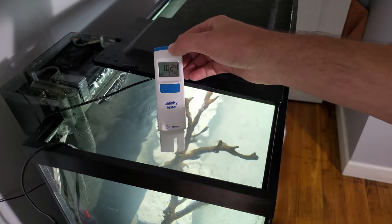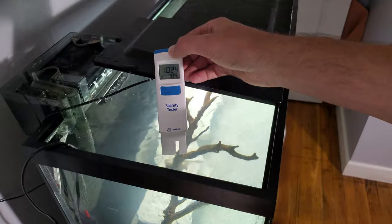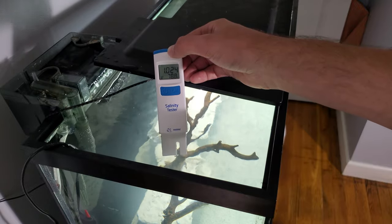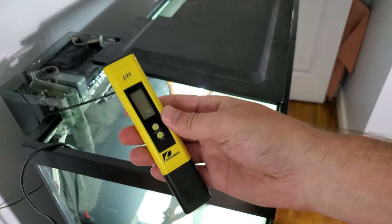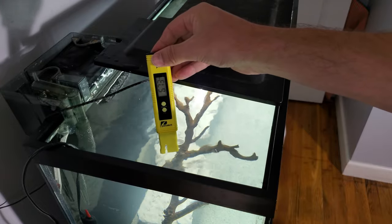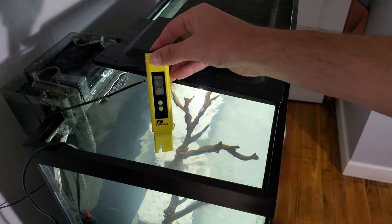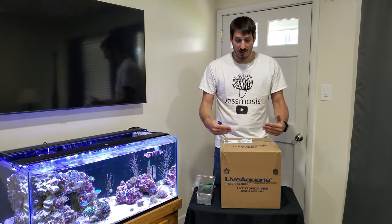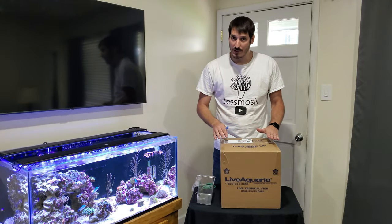Salinity is at 1.024 — this gives me some buffer for it to go up since I don't have an auto top-off yet and I'll be topping off manually. I also want to test pH to make sure it's at proper levels before adding livestock. It looks like we're right around 8, which is about where my 40-gallon sits, so that shouldn't be a problem.